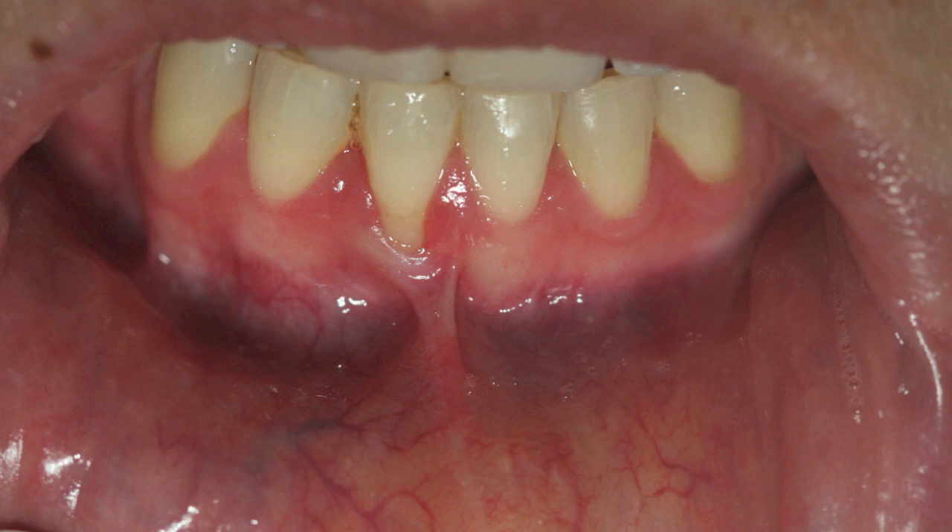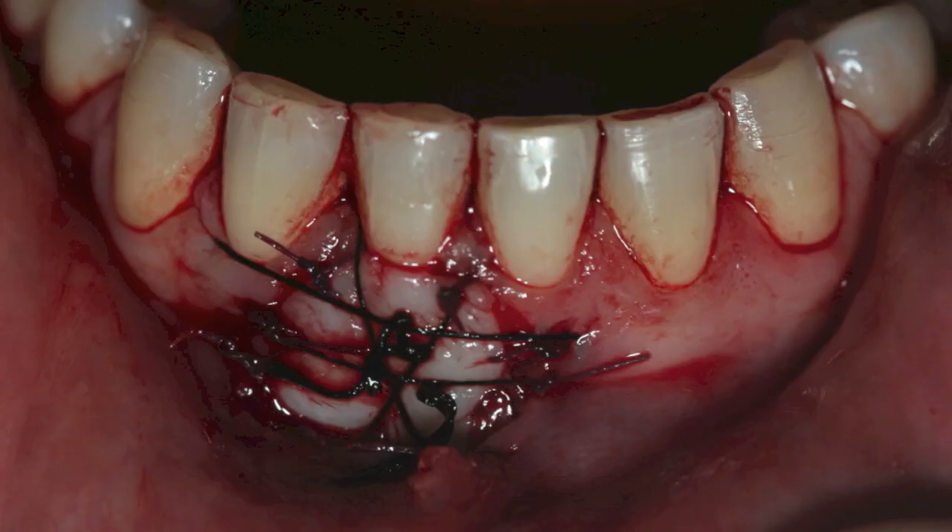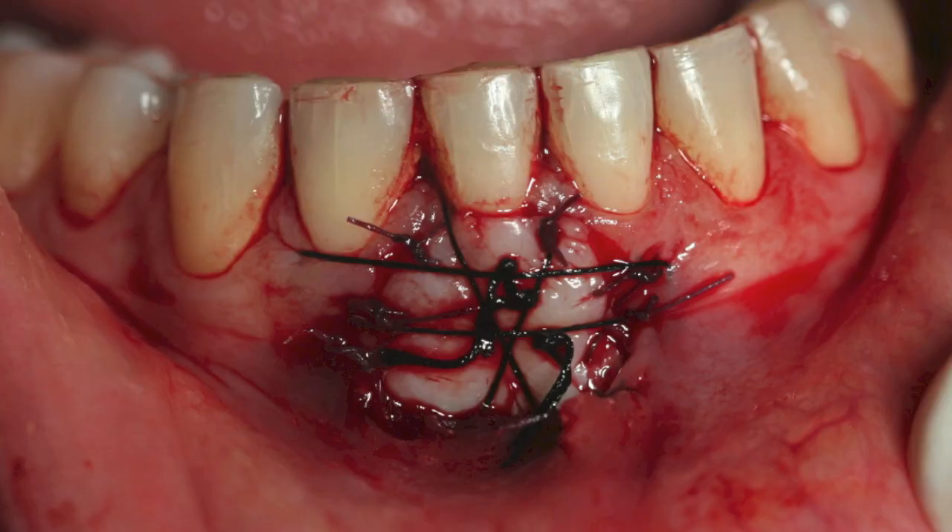Our treatment of choice is to do a split thickness flap, remove the frenum, and apply a free gingival graft in the area. It is very important to stabilize the free gingival graft very well so that there is no mobility of the graft upon movement of the lip.